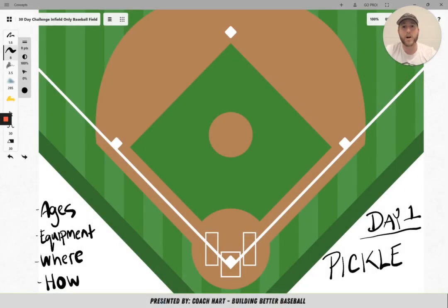Welcome to day one of the 30-day challenge. The first game we're going over today is Pickle. For all of the games, I'm going to go over what ages can play, the equipment that's needed, where to play in the field, and how you can play the game. With Pickle, any team can play — from four years old all the way up to any age. All they have to know how to do is run between the bases, just like they're caught in a pickle.